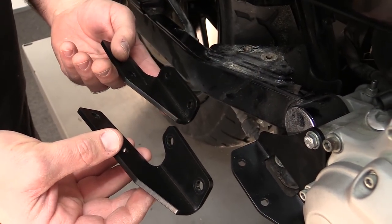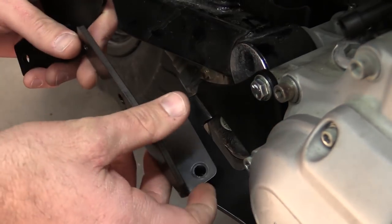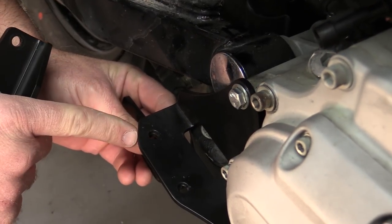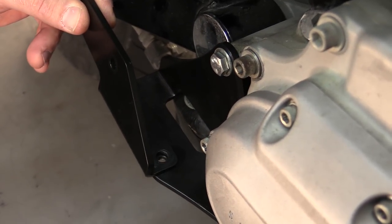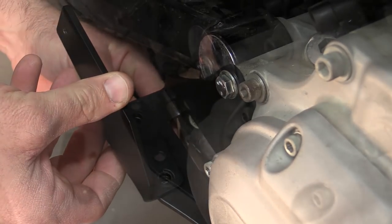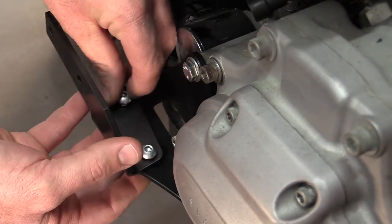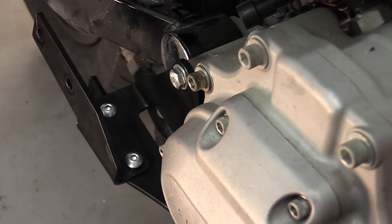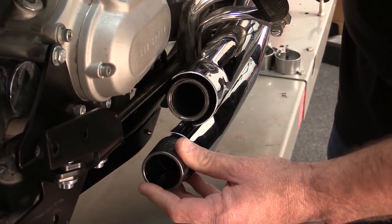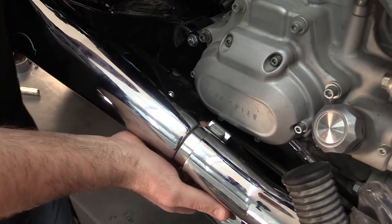You'll know that you have the brackets in the correct orientation when they match the trim on the transmission bracket — you can see this angle matches here and here. With the brackets in their correct orientation, install them to the transmission bracket. Slide the gaskets onto the header so that they are even with the header tube. With the clamp loosely on the muffler, slide the muffler and clamp together onto the header.